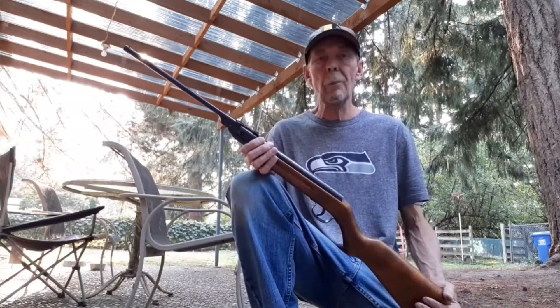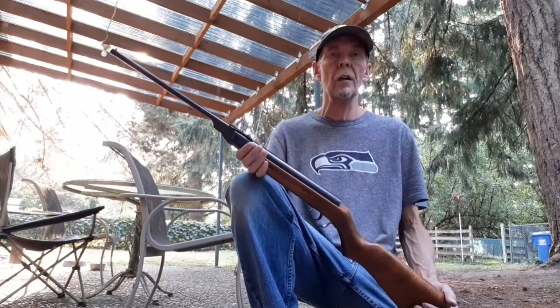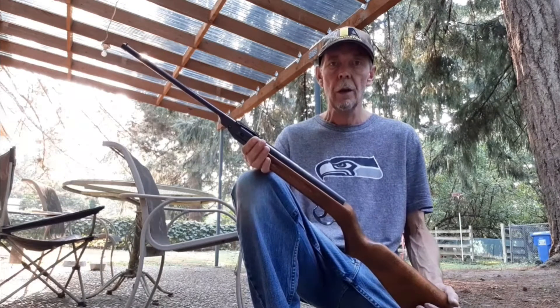Hi, tonight we're going to do another back porch plinking video because I'm really enjoying doing these videos. They're a lot of fun to do.